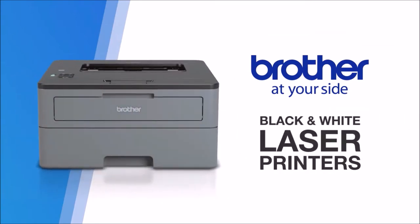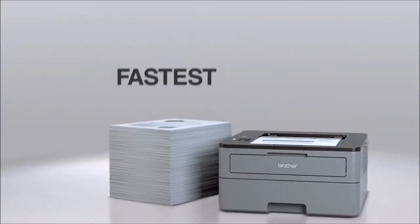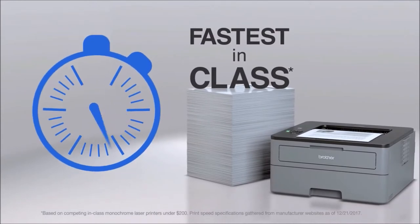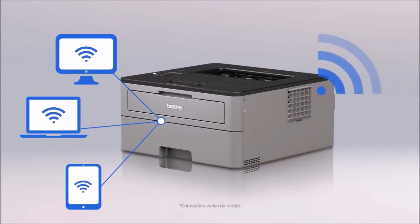For the price, it offers a print speed of 32 pages per minute, automatic duplex printing capability, a large 250-sheet paper tray, and the option to use high-yield toner cartridges. Since it's a laser printer, it can be idle for weeks or months and restart smoothly.